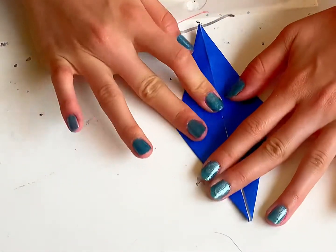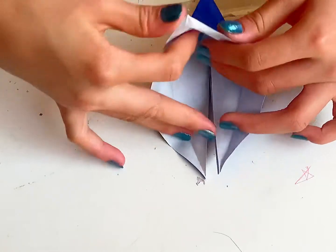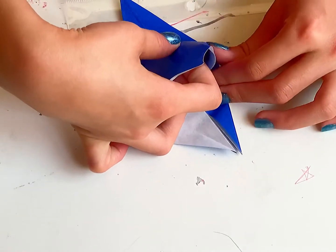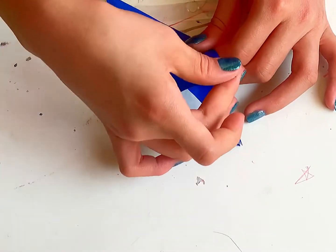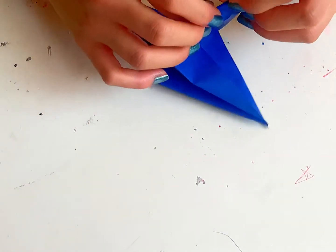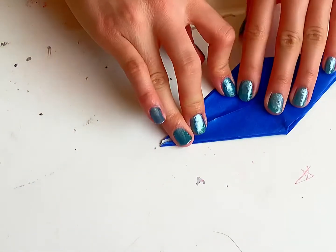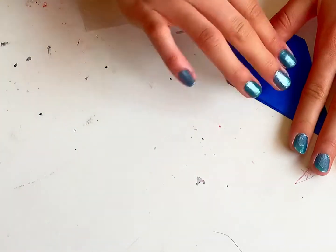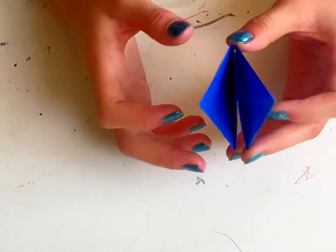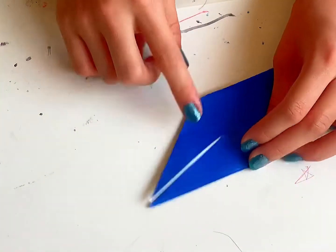Now we've got one wing. Now the other side — pull it up. Fold it and pull it back up. Fold it, pull it down, smooth it out, and you've got this. Now we're going to do the part that's different.